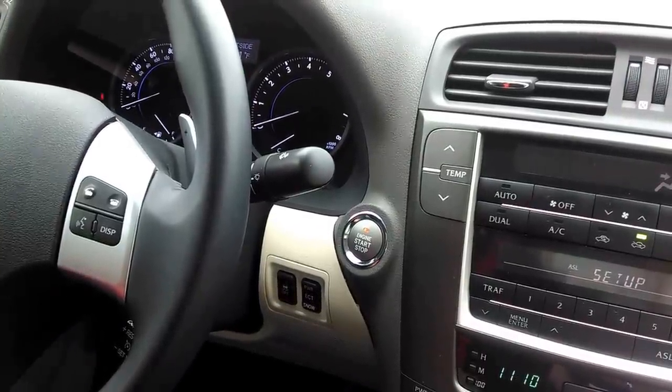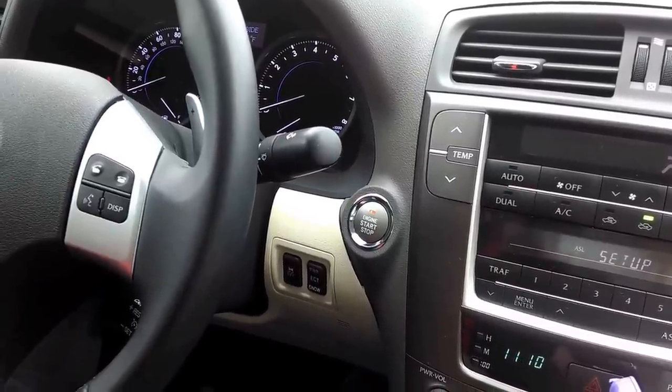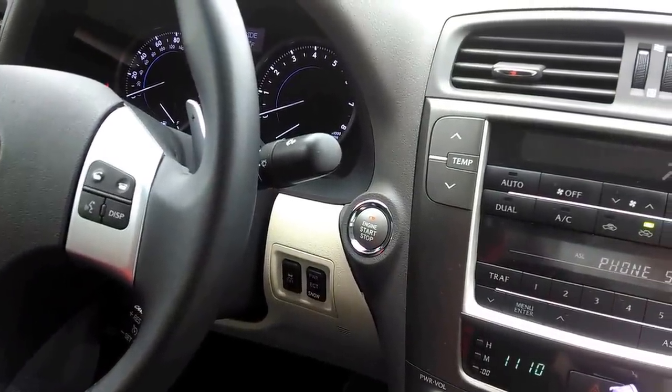Please push the talk switch and say security, phone set up, or Bluetooth audio set up. Phone set up.